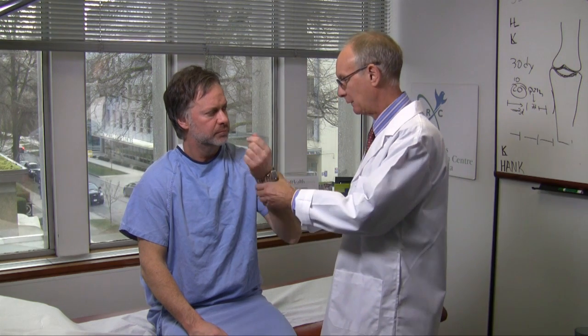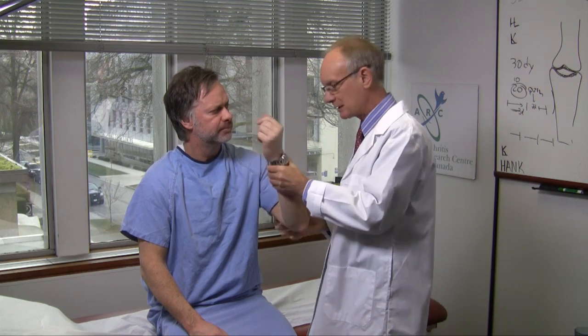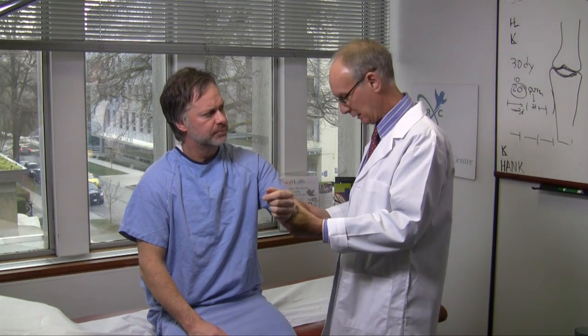Then fully flex the elbow, examining the person for whether or not there's any pain or wincing, which would also suggest an internal problem.